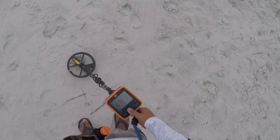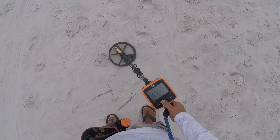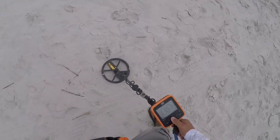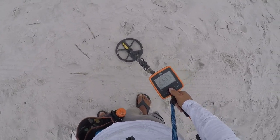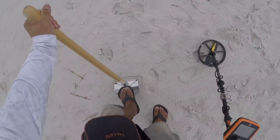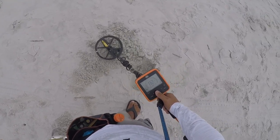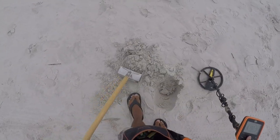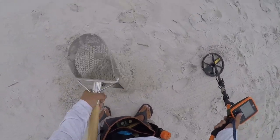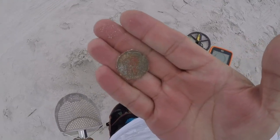We have a quarter signal, solid 82. Let's get it. Six inches, five and a half inches right here. Shake, shake, shake. All right, one red quarter, end of the pouch.